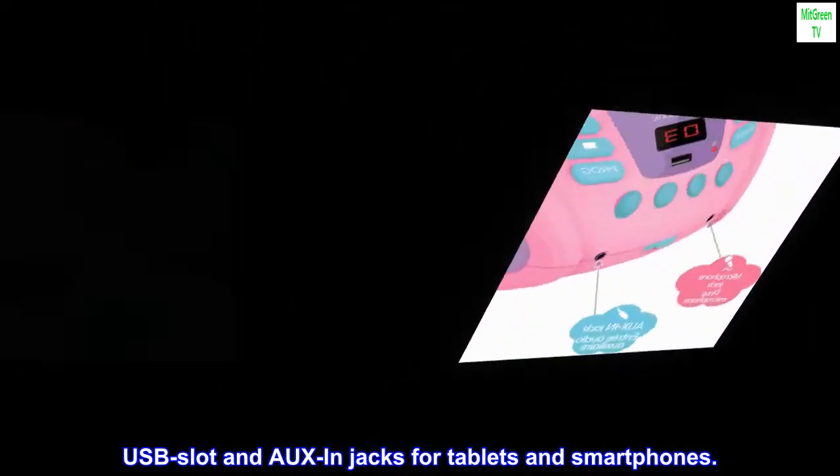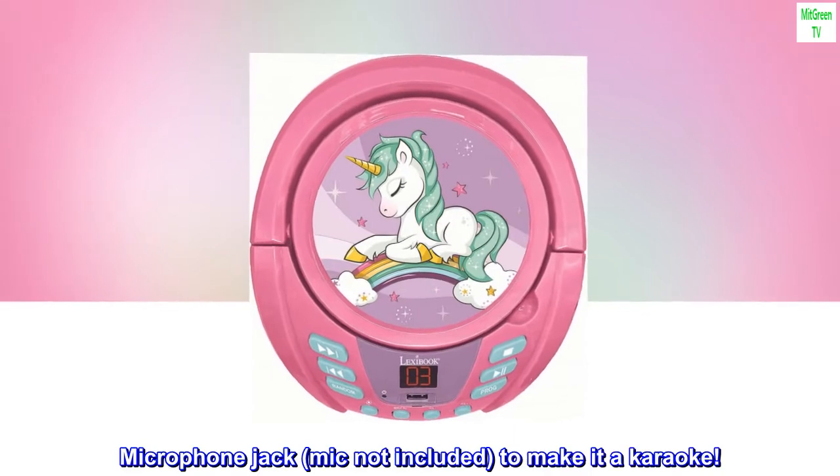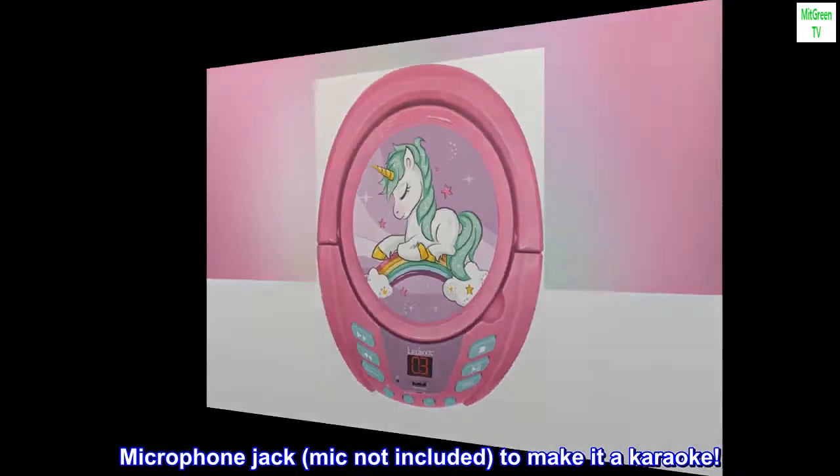USB slot and aux-in jacks for tablets and smartphones. Microphone jack — mic not included — to make it a karaoke machine.